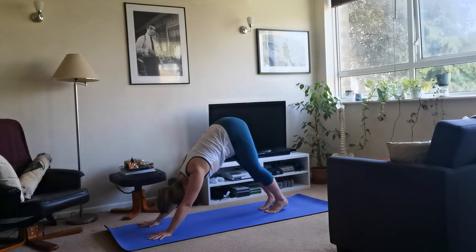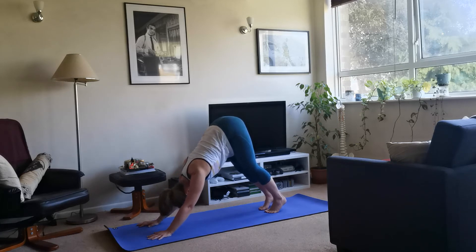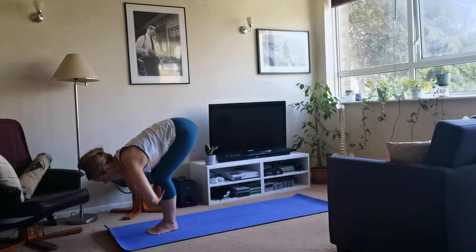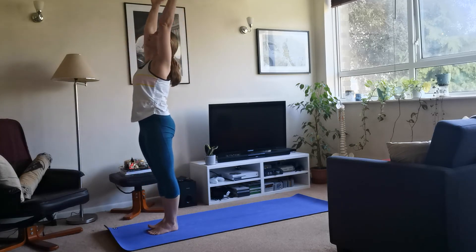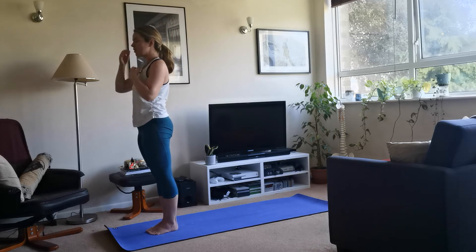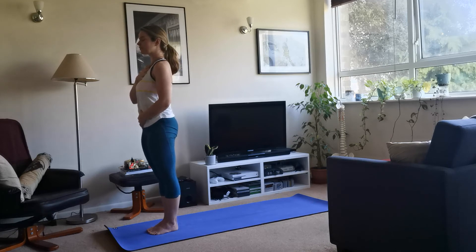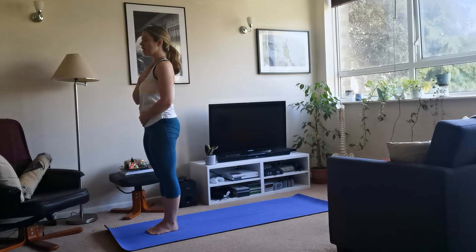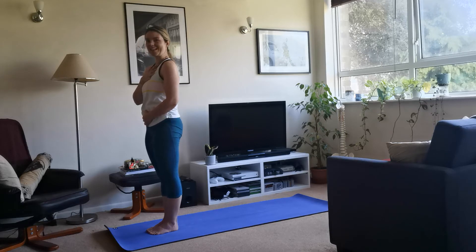Let's do that once more. Inhale to reach, exhale fold over the hips. Inhale halfway, hands to shins, thighs, or floor. Exhale, release, step back to plank. Hold here — knees-chest-chin, or lower halfway with elbows at the side. Inhale through to upward facing dog. Tuck the toes, lift the hips to downward facing dog. Hold here — spread the fingers, rotate the inner elbow creases away, lift the hips to tilt the pelvis. One more inhale, exhale, and release. Step through to the front, forward fold. Exhale, inhale halfway, exhale release. Inhale, arms out, come all the way up to standing. Hands down to the heart — notice how the body feels.